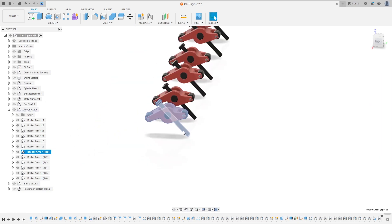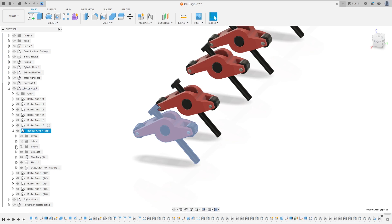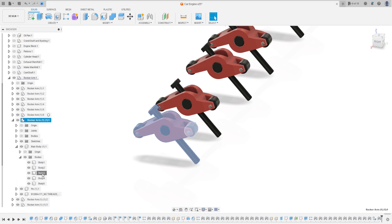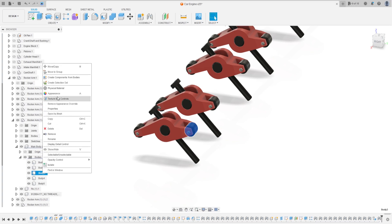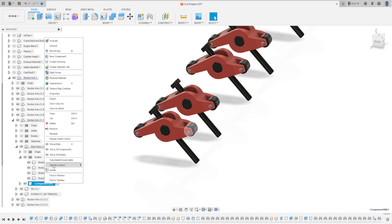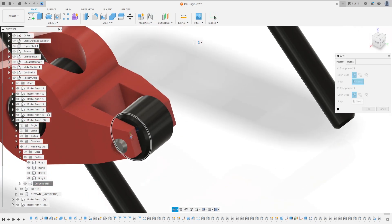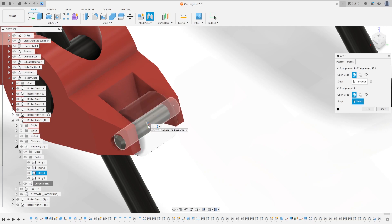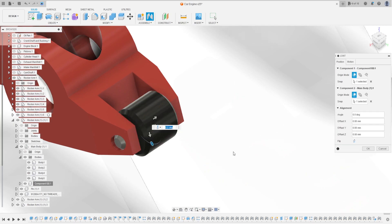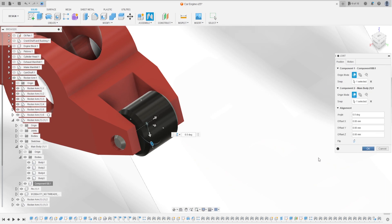Because the name of this rocker arm is different, go to main body, bodies, select the body tree, make a component from this body, and go to Joint. Select the center point here and select the center point of this axis. The motion is Revolute, press okay.